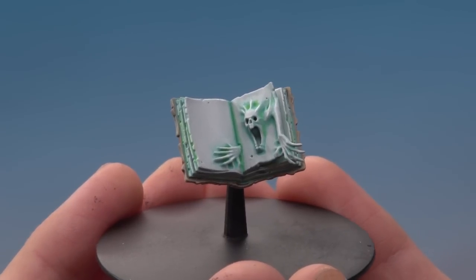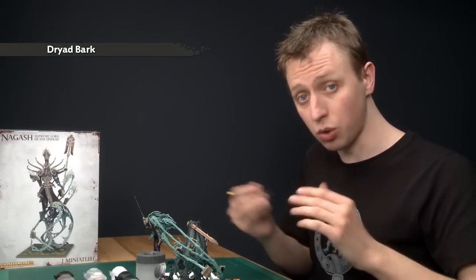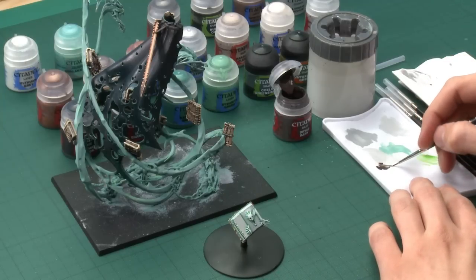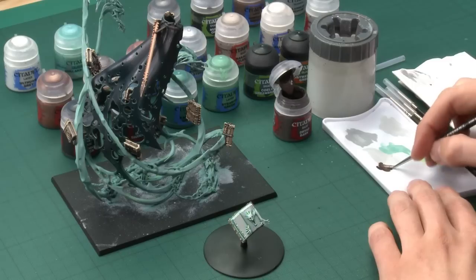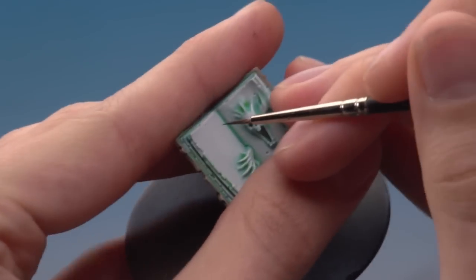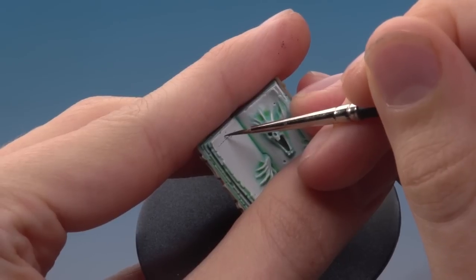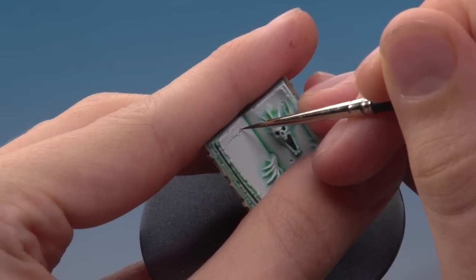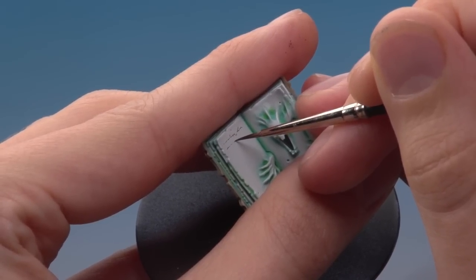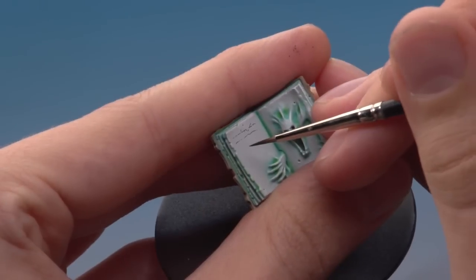The book is now finished, but if you want you can add script to the inside like on the box art. You need Dryad Bark and a fine detail brush — this is all about brush control. Thin the paint down with water a bit more than usual, make sure you don't have much on the brush, and bring the bristles to a fine point. Brace your hands as steadily as possible and paint a wiggly line running across the page, occasionally flicking the brush up and down to suggest elaborate calligraphy. Continue in even lines across the book; when you reach the spirit just stop as you approach it, and the book is complete.